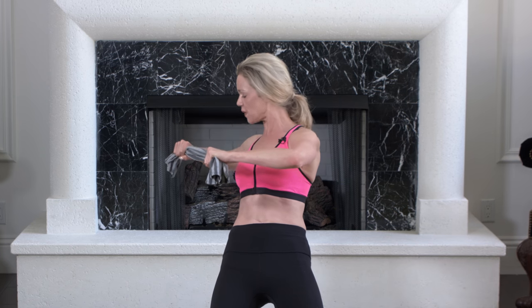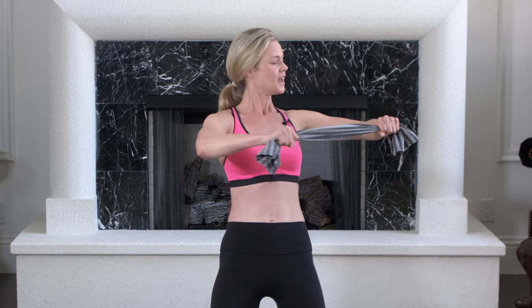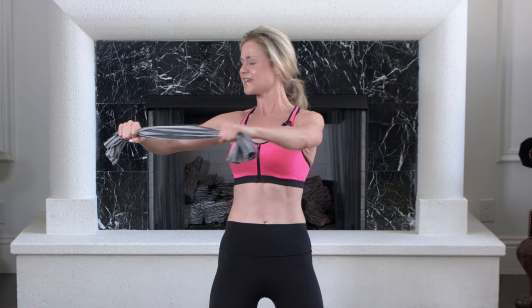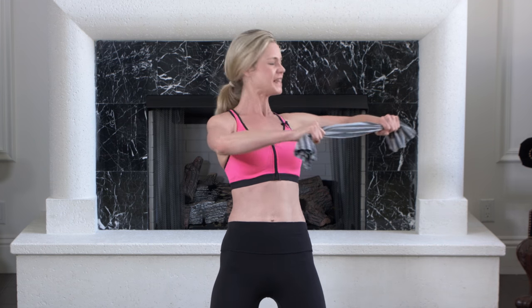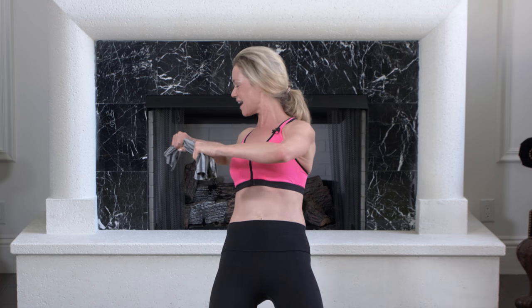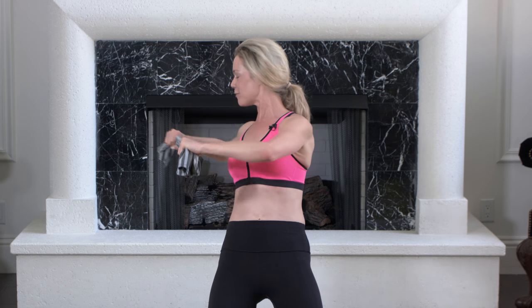Now we're going to twist to the side — twist, then press forward and lean back. You're getting deep into those transverse abdominals; those are the muscles that pull your waist in nice and tight. But you're also working your upper body. Breathe out, a few more each side.